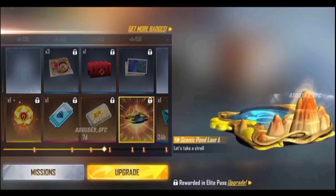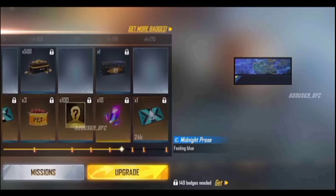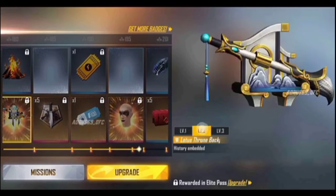And here is the Loot Box. And here is the banner. Backpack. The backpack is different.